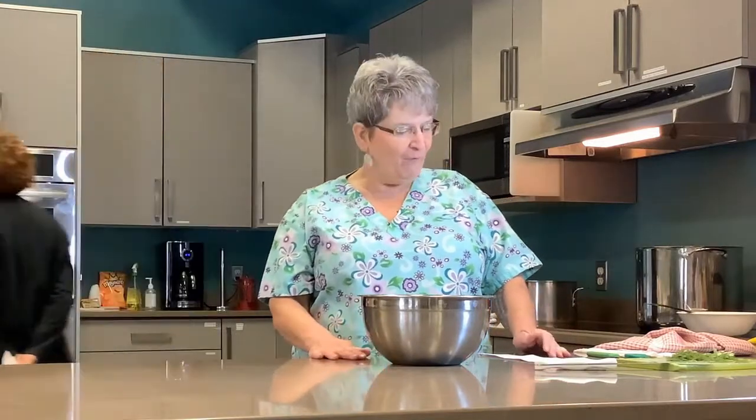Thank you, Kathy. Thank you everyone for being here today. It's such a pleasure to be working with this grant and to share my experiences and love and passion for cooking. I've been a chef for almost 40 years now and there's all sorts of fun things, experiences, and people I've met along the way.